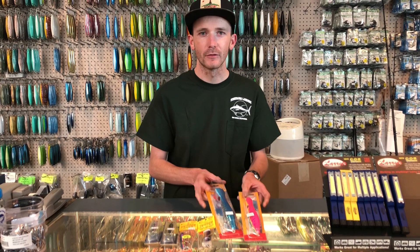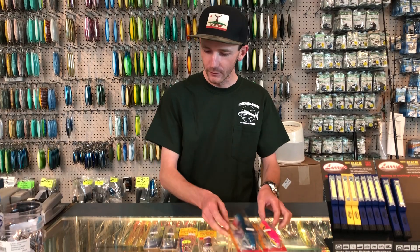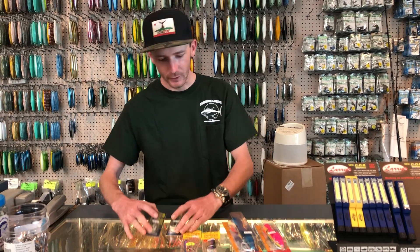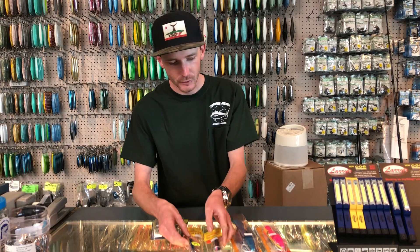Back at it again — Tackle Tip Thursday. We're talking yellowfin tuna. We got an assortment here of poppers, we have laser minnows, and we have the Leadmaster Snipper, which is going to look like the Colt Sniper from Shimano.